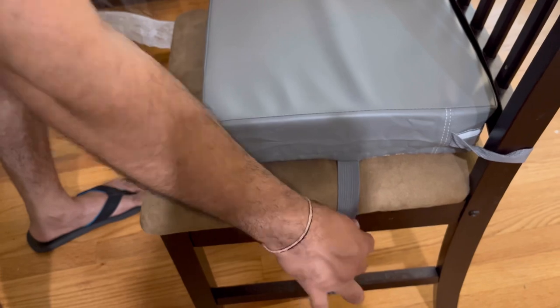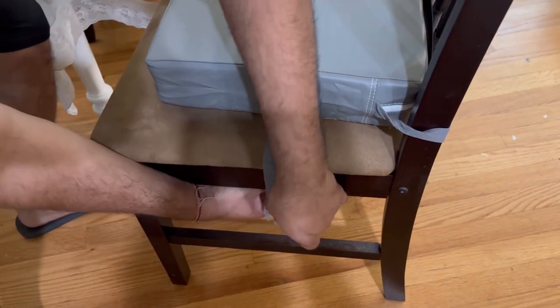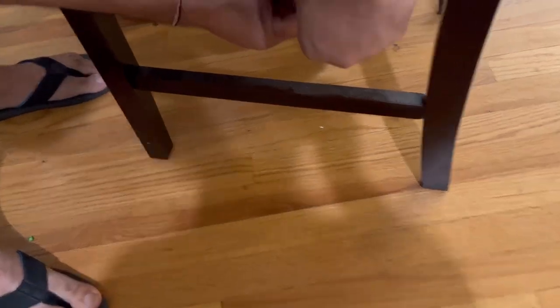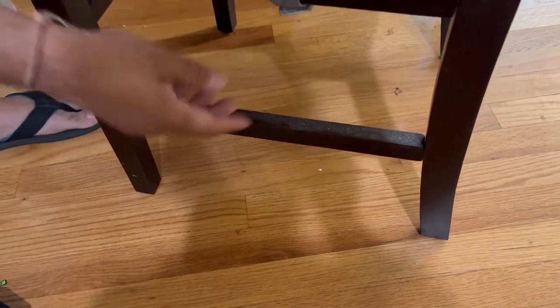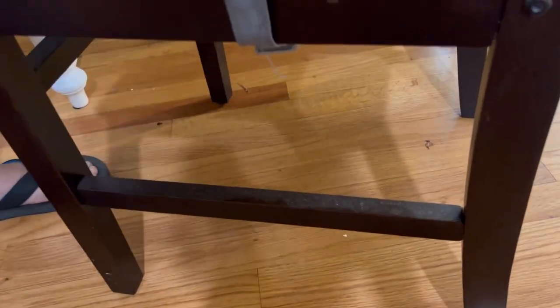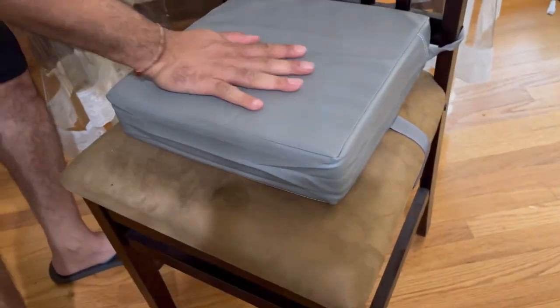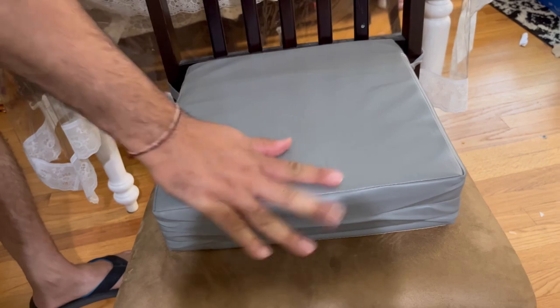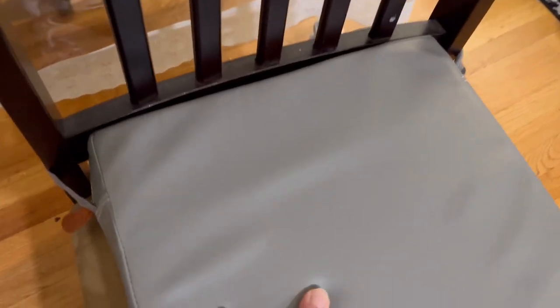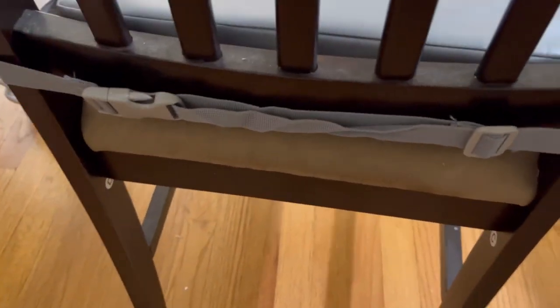Then one strap goes below the chair to hold it in that sense as well. Once it's in place, you adjust the length and it will not go anywhere. The anti-skid mat on the bottom will not let it slip, and these two strap bands will hold the seat really well on the chair. Now it's all fixed, safe, and good to use for your kid.